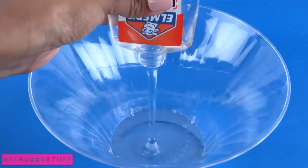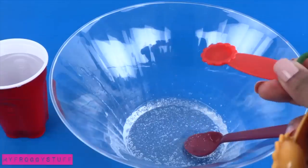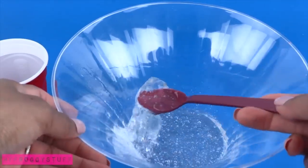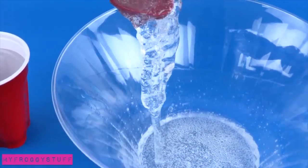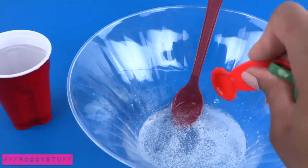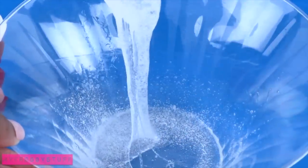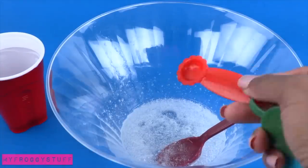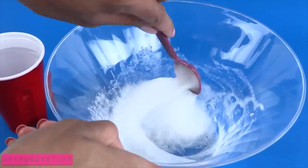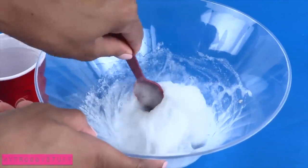In a bowl, pour in the glue. Add a fourth of a teaspoon of the borax mixture and gently stir. I add another fourth of a teaspoon and continue to stir. It is starting to thicken but is still pretty liquidy, so I am going to add another fourth of a teaspoon of borax — that makes three fourths of a teaspoon. Continue to stir. I add another fourth of a teaspoon, so now we are at one full teaspoon. Stir — this looks very good. It's really slimy and you might want to stop here if you want your slime to be pretty fluid.